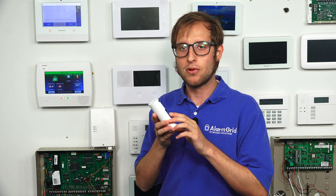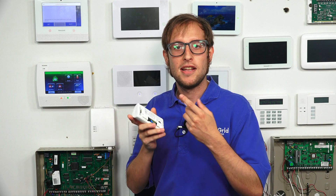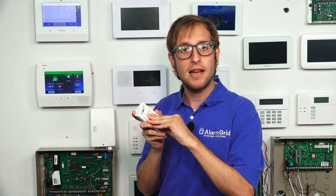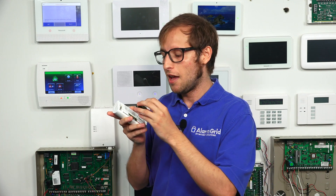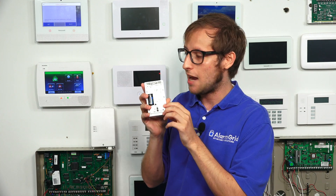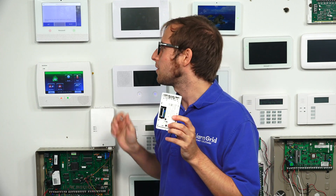The way these sensors enroll: you power them on, or you can activate the tamper switch. In our case, we're going to take out the battery and then reinsert it. If you're using the sensor for the first time, you might have a battery pull tab. By the way, this uses a CR123A battery, also known as a camera battery. Just wait for it to enroll — it can take up to 30 seconds, so be a bit patient.